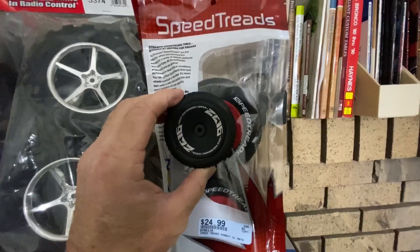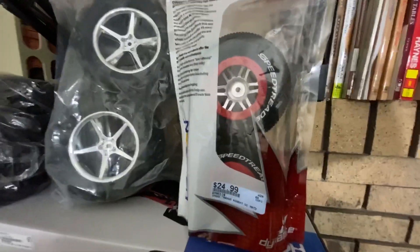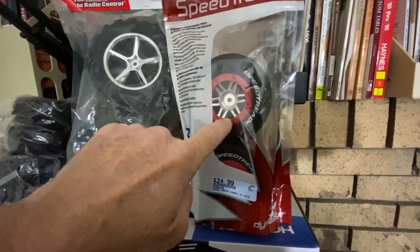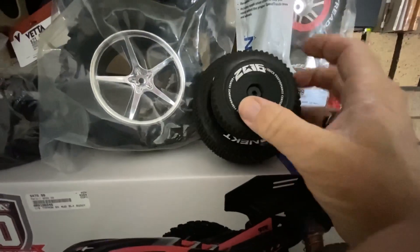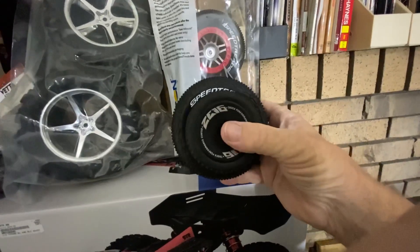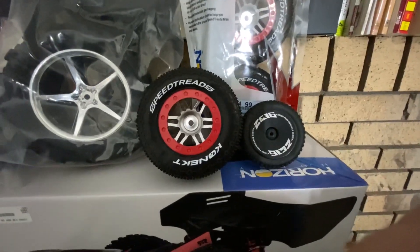You can see the size difference between these and the stock tires — I just want to try them and see what they do. I've got some testing I want to do on 3S and I need to load the motor and ESC up. I'm pretty sure if I go out in the grass with these big tires it's going to load it up. The whole purpose for this test is to load up the motor on a 3S battery. The tread design is very similar to stock but much larger, which will gear the car up and allow me to generate more heat.